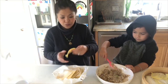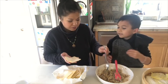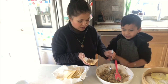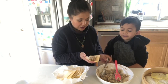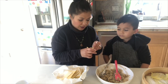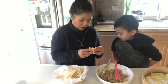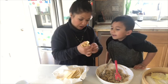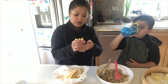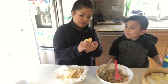We have some wonton wrappers. I'll show you first — take about a teaspoon of filling, a little bit more, and then wrap it. You're going to bring up the sides — kind of hold it like a cup. The bottom of the dumpling will be flat so that when you set it down it will stay in place.